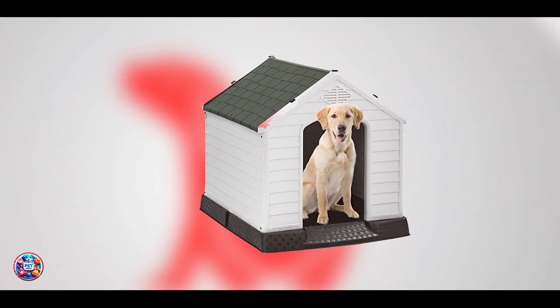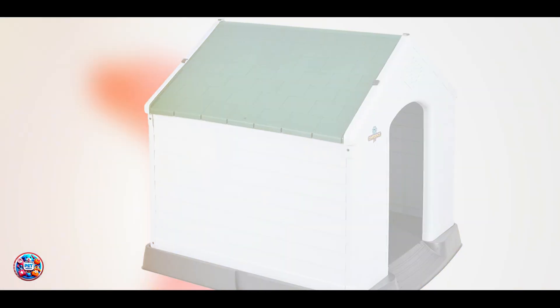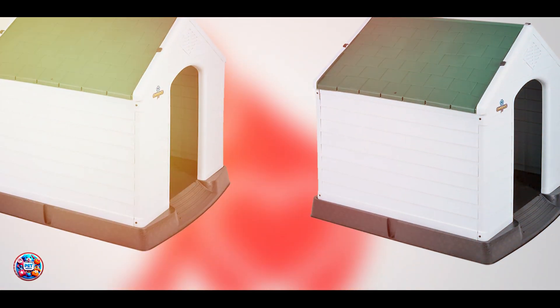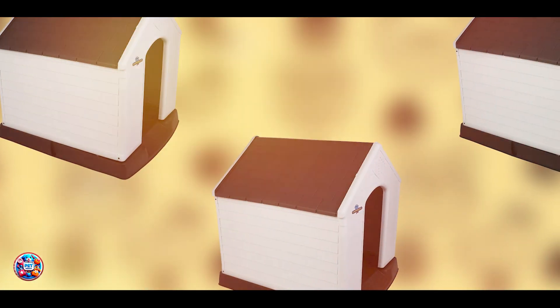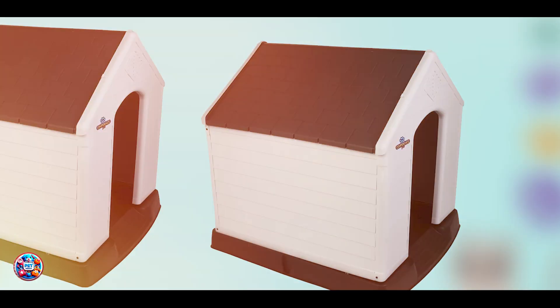The Confidence Pet Plastic Dog Kennel is constructed from tough and durable plastic designed to resist rust, rot, and weather damage. It features a spacious interior with ventilation slots to promote airflow and keep your pet cool. The kennel includes a raised floor to prevent water ingress and a sloped roof for effective water runoff. It's available in various sizes, accommodating small to large dogs.